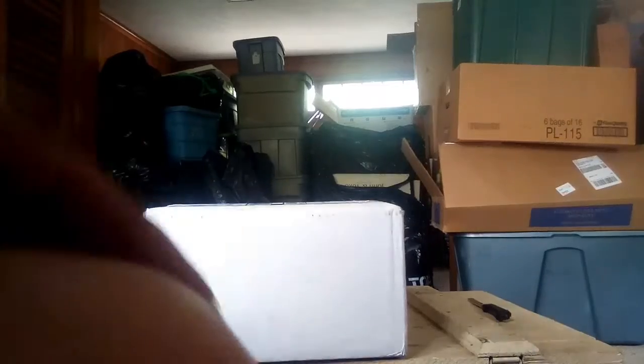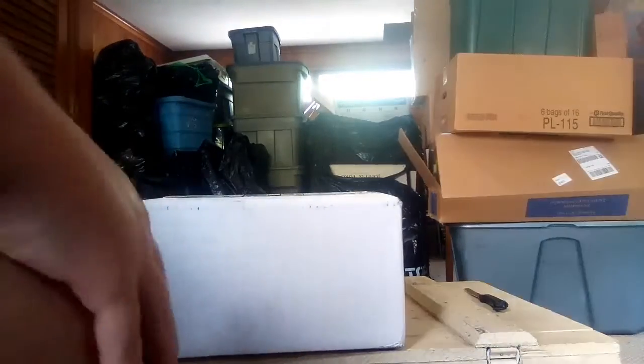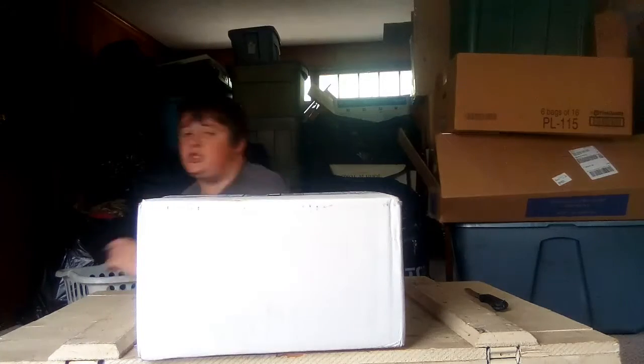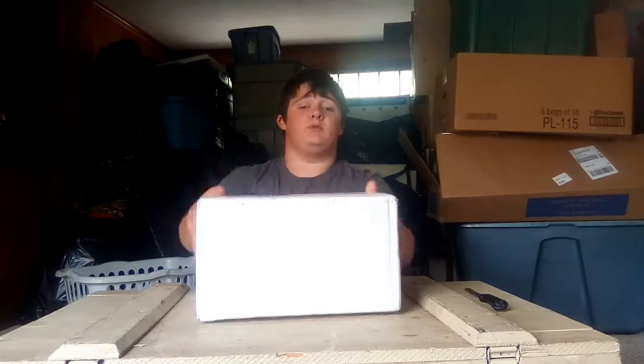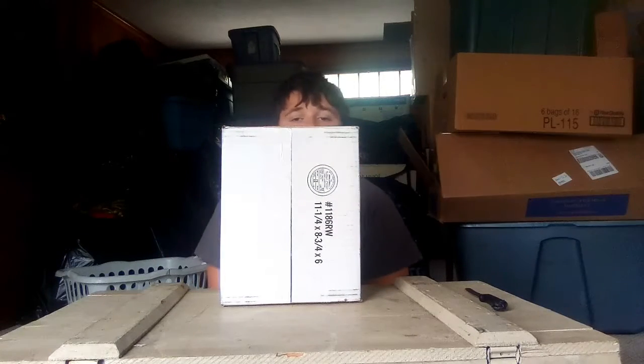Hey guys, it's Pop Freak and today we're doing another mail call video. Just to give you guys an update, I saw today's Funko Shop had the Garfield mug — I'm hoping I'll be able to get it but I don't think I will. Anyway, we got a package from Boss Babe and it came in via UPS.